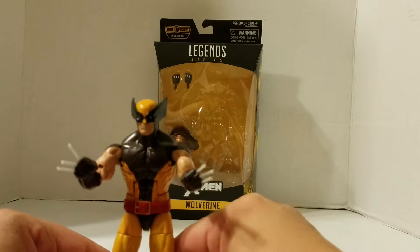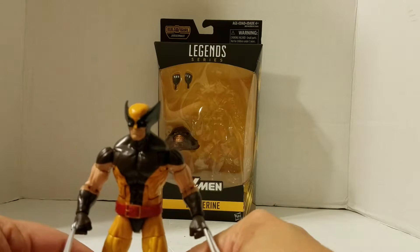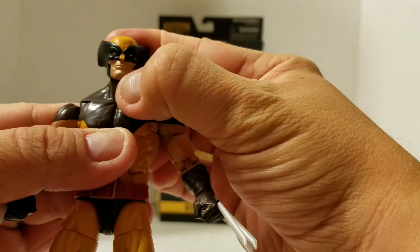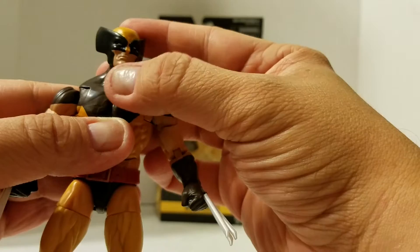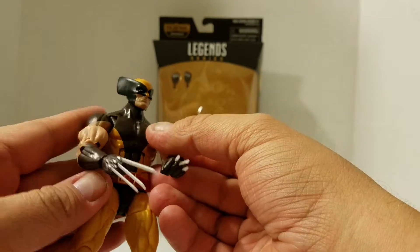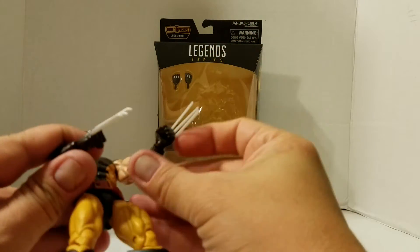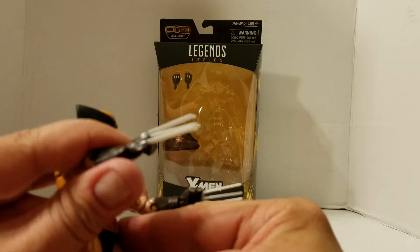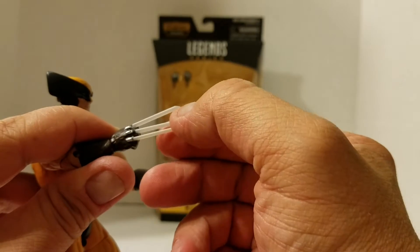Those are all the points of articulation that this figure has. The only thing — I wish they gave him a bit of stubble, because Wolverine always has like a little five o'clock shadow. That's my one gripe, outside of the non-painted claws. They do use this gray plastic — looks good, I do like it. Although I've seen pics of the painted claws, and I'm really considering doing that.